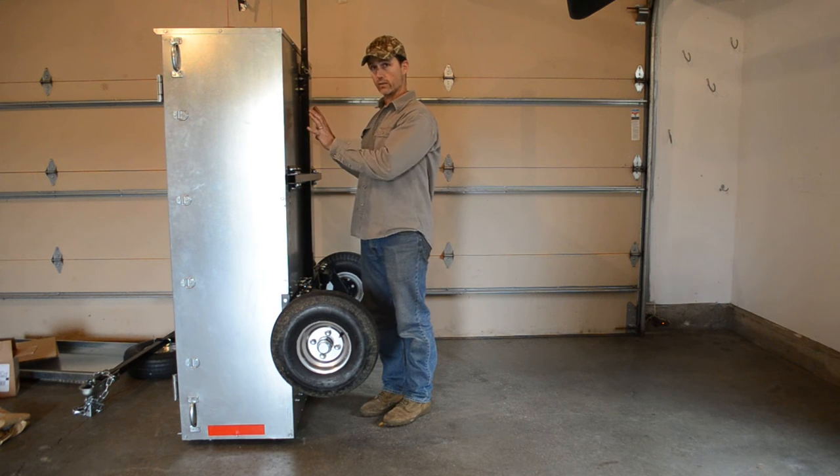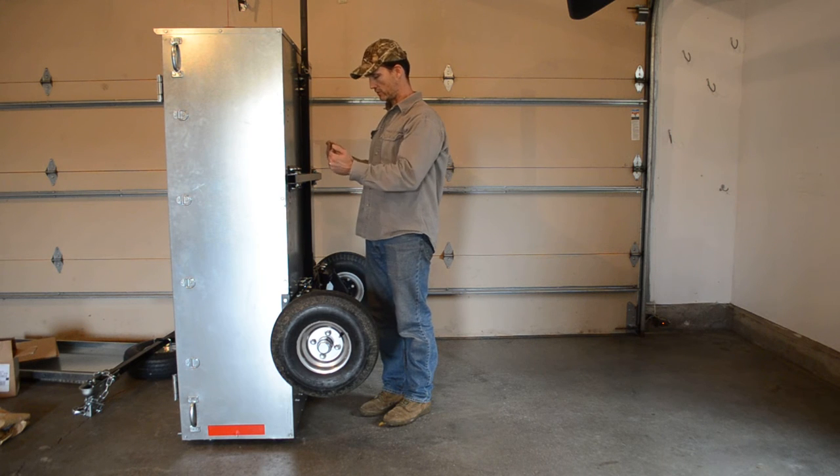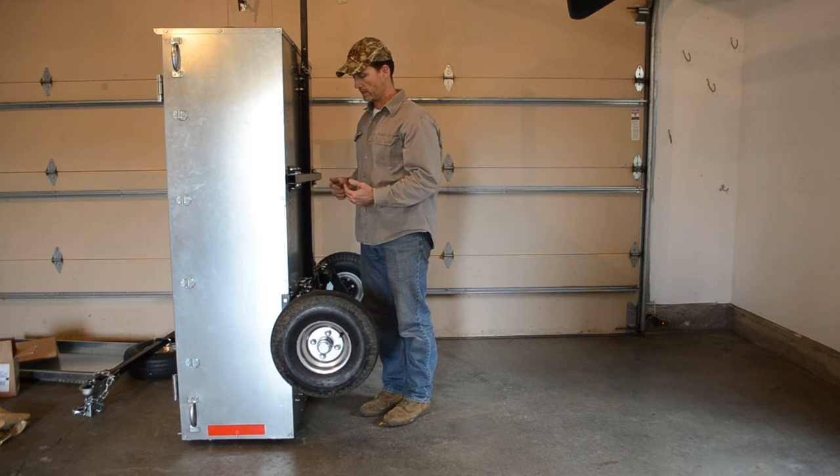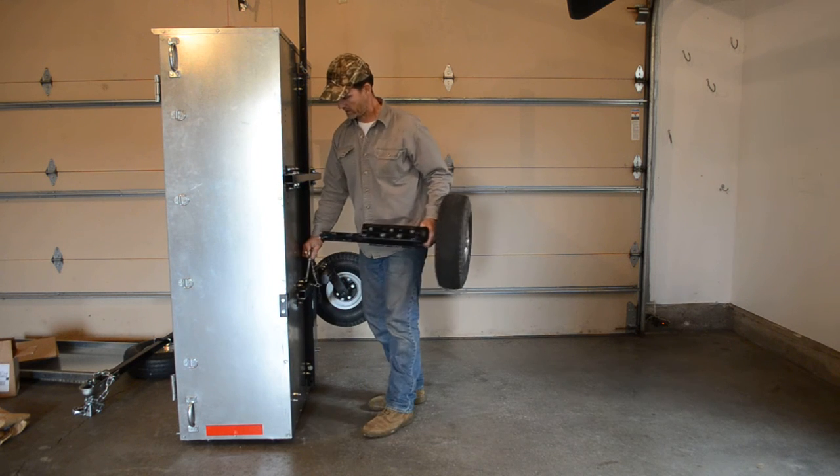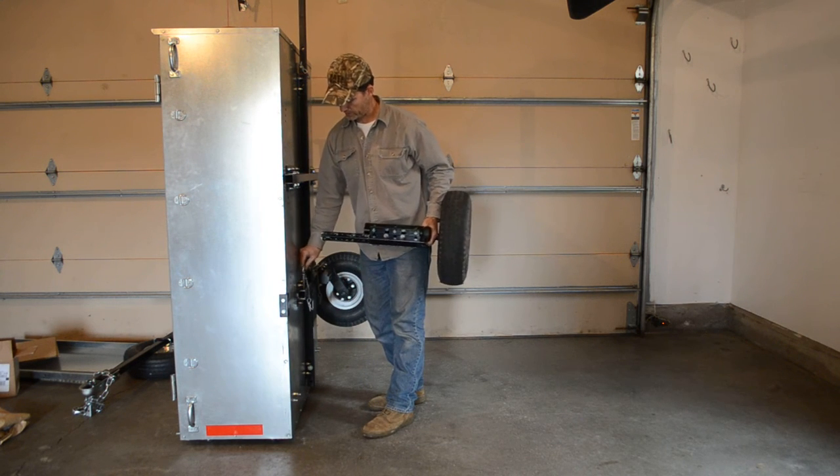Because if you don't have it loaded in there, the center of gravity shifts, and it can be a little tippy. So I prefer to get these things off before I move it around — just slide out that actual wheel assembly.